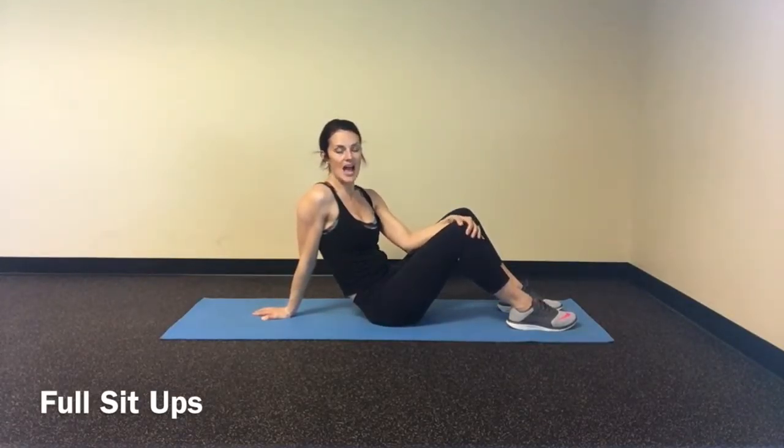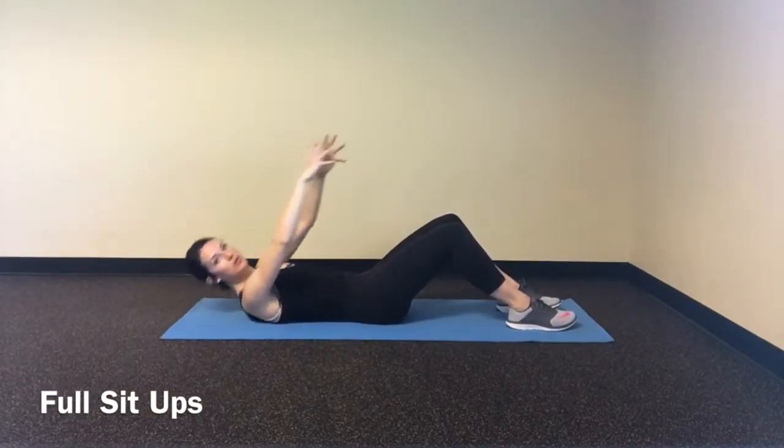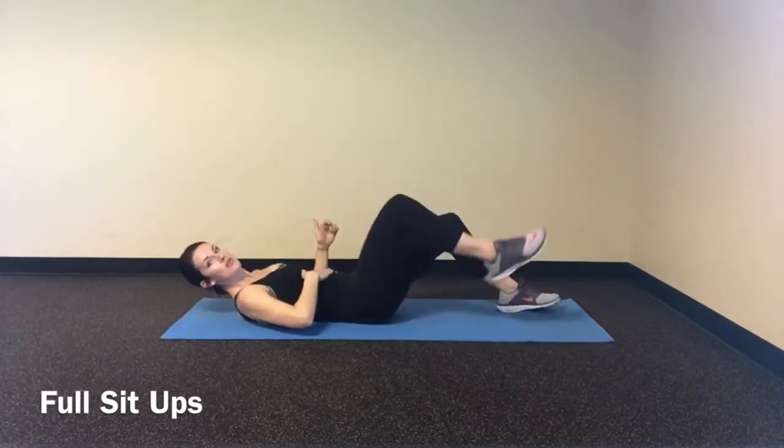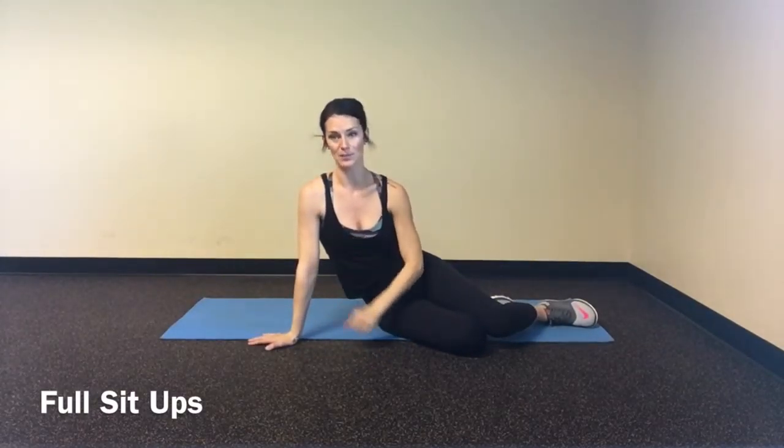Remember, if a full sit-up is not quite there for you yet, that's okay. Do a full crunch here. Reach your body up. Use those abs. No use skipping an exercise — why not do what can help you?